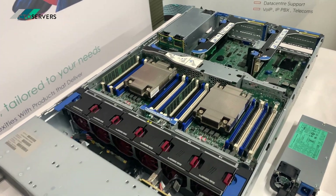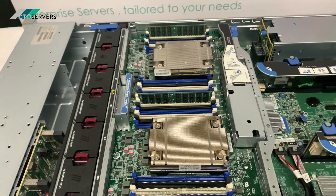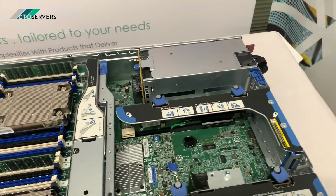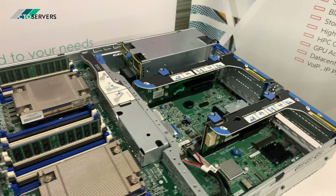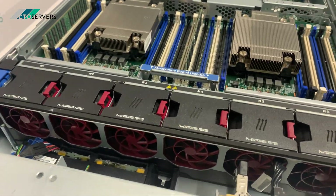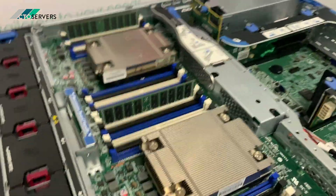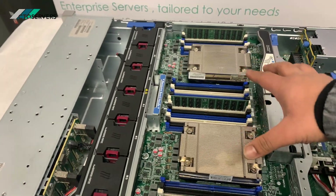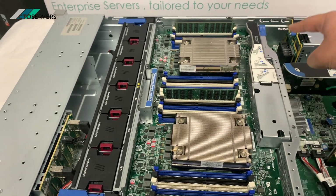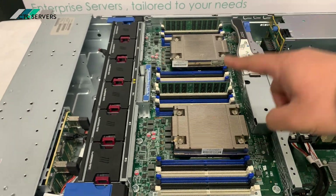Now we have the cover off. As you can see, it's a bit of a Dell R820 design, which is fantastic — super easy to service, better airflow, lots of upgrade ability. Under these two heat sinks there is another two heat sinks and another two CPUs. There's a latch here which you pull out and this tray comes out — we'll show you in a minute.